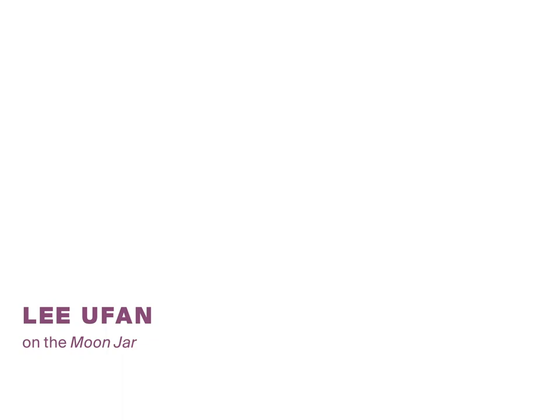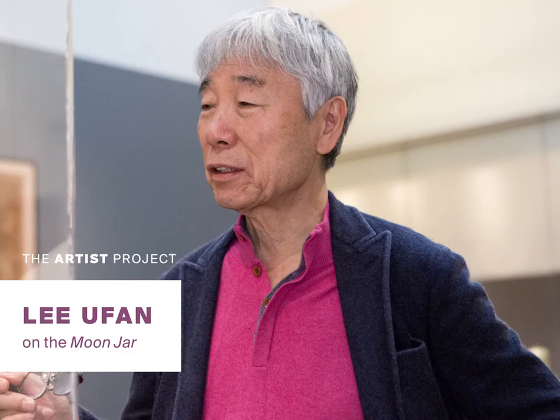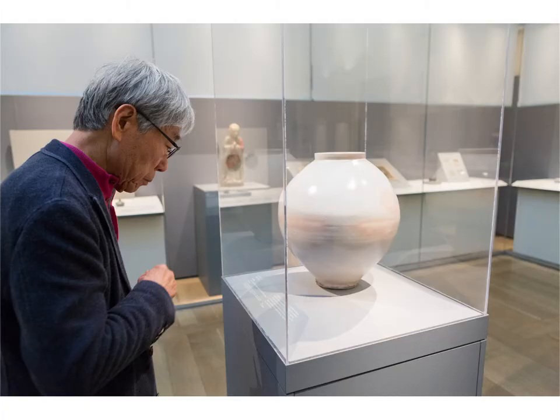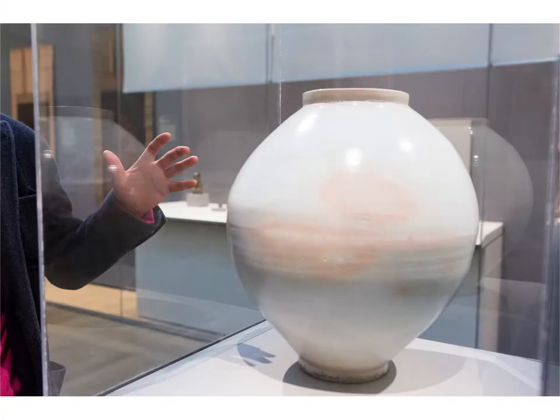My name is Lee Fu Fan. I am an artist who makes both canvas and also sculpture. This is a vase that's from 18th century Korea. We don't know much about who created it, and we don't have much data on it either, but the reason why I chose it is because it almost has a magical sense to it.